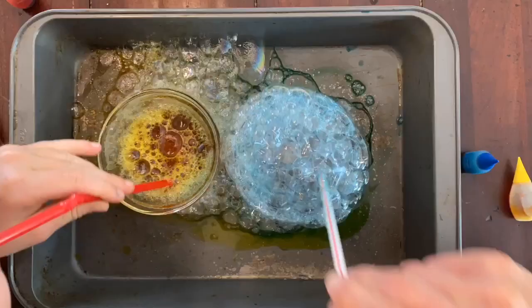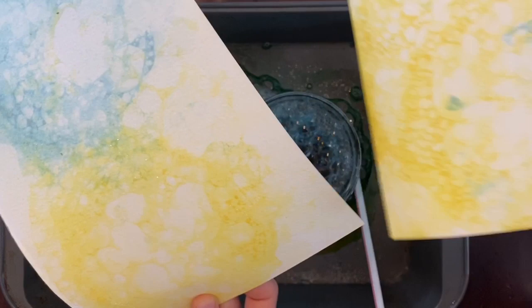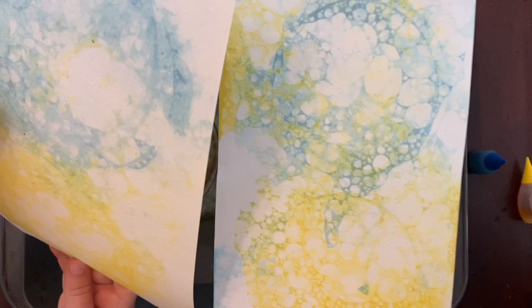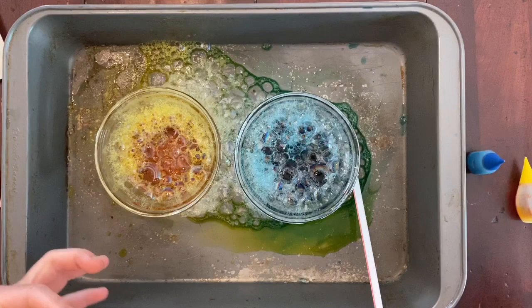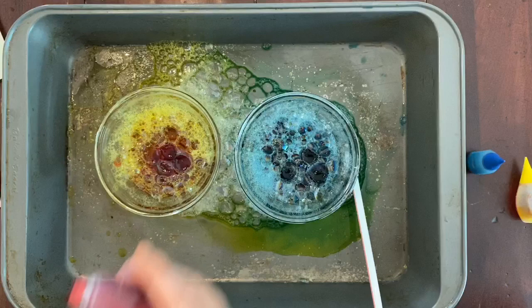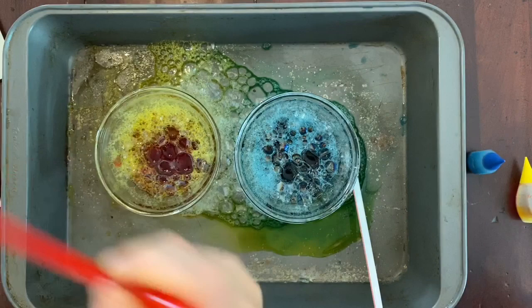All right, so this is what we have so far — these look amazing, and we could leave it like this if we wanted to. But since we already have all this great bubble solution mixed, we're going to add some more colors to it. I'm going to make orange in this one, so we can just start with that. Mix it in — I think it's turning orange!